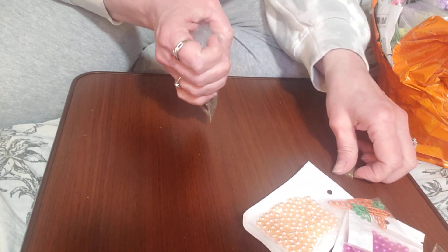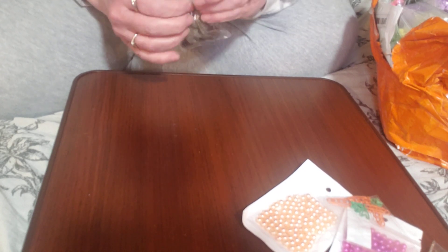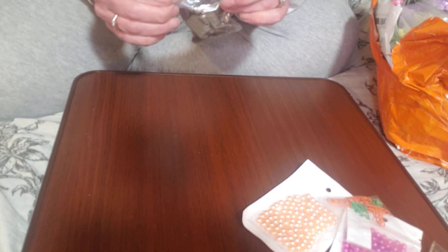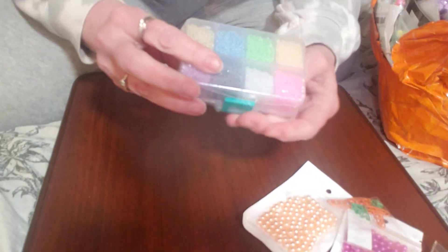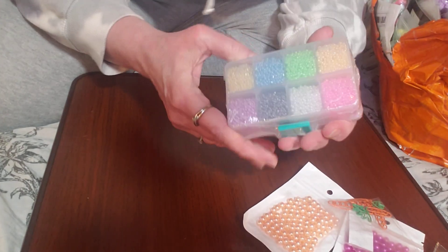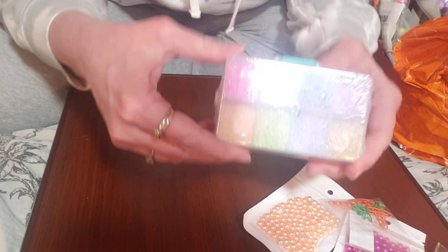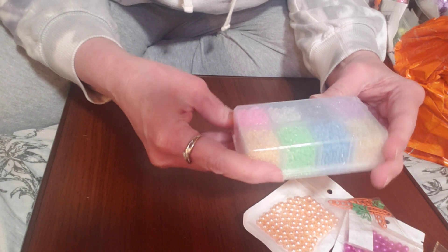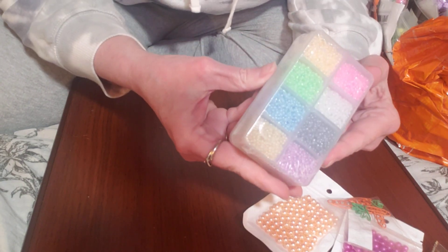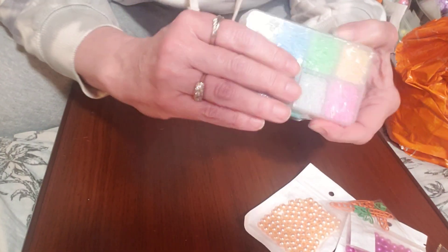It seems like it would be the same as if you ordered from AliExpress, but this stuff really does come quick. And I noticed that after I purchased it, some of the prices had changed, so they gave me a refund on the difference — it was only like $2 or something. And they refunded me that difference. I picked up these seed beads and I was thinking I could use them in shakers. They're all beautiful colors, and I think that mixed with sequins they would make a very good shaker mix.